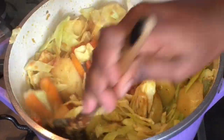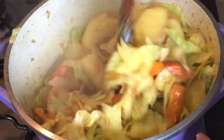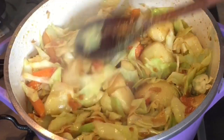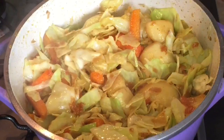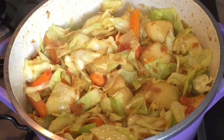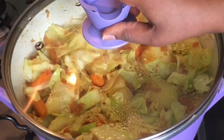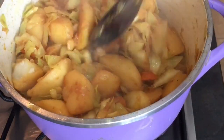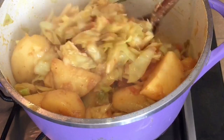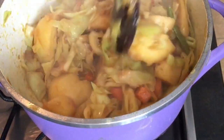Now as you can see, it looks like it's getting ready. It's a little bit cooked — the cabbage and the veggies all together look so nice. The colour is not plain, it's a nice colour. Now it's cooked and it's ready. If you want it watery, you can add a little bit of water. If you want soup, you can add vegetable stock or just normal water.